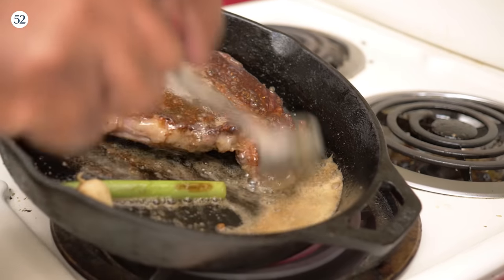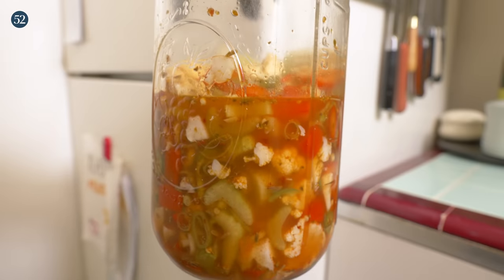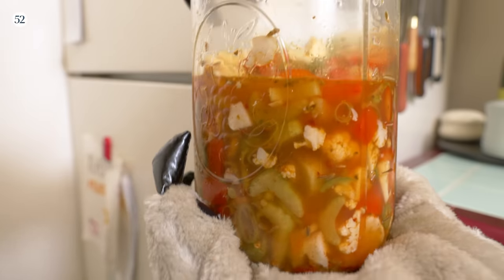It's summertime, thighs is out. We're going to be doing a nice pickled giardiniera, some veggies. You've got to be healthy.